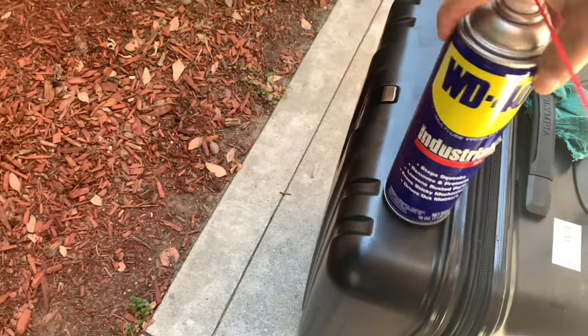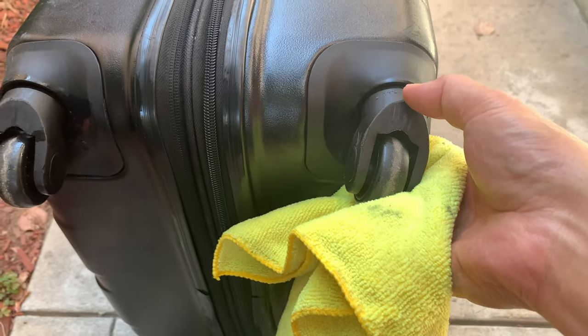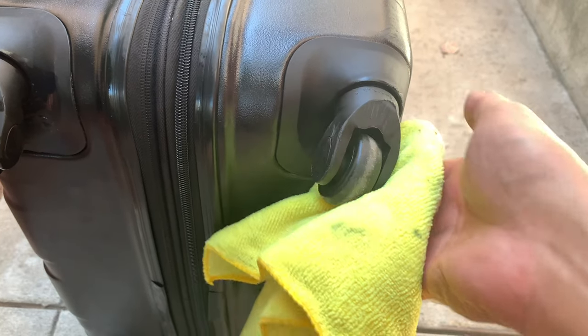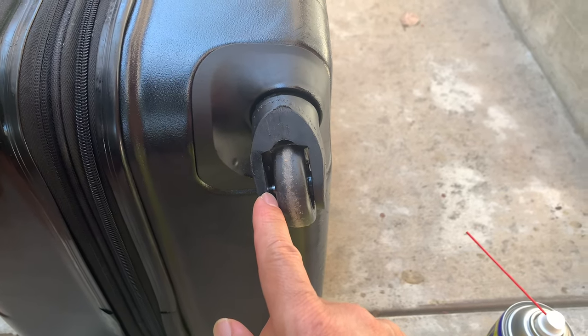What you need as a first trial is WD-40. What you're going to do is spray it on the assembly here — spray WD-40 into this cavity or gap around here as much as you can, and then a little bit on the inside here where the middle is.